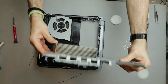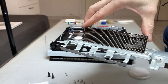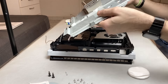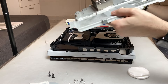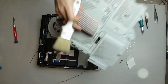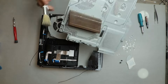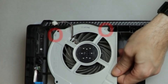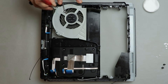Even though it looks clean, there is some dust inside the radiator, so I'm blowing air into it and intermittently I'm using a paintbrush to remove as much dust as I can. Those are the last two screws — I unscrew them and I can finally take the fan out.